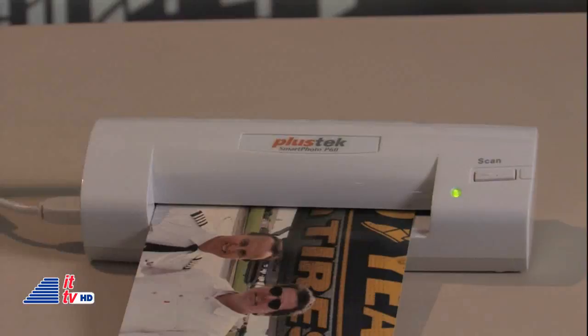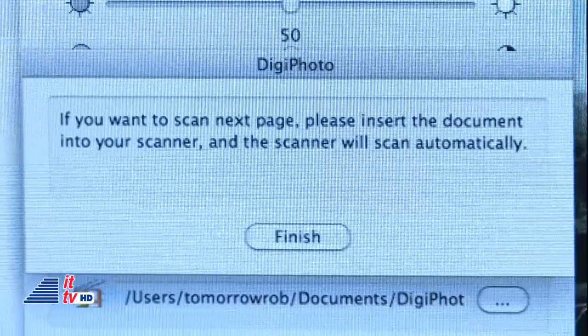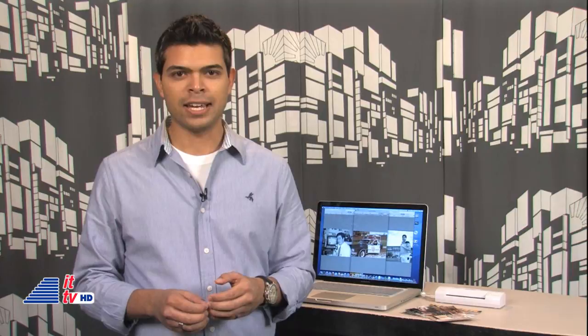After the initial setup, you connect it via USB, insert a photo, and hit the Scan button. If you don't want to press the Scan button every time, you can set it for continuous scanning, meaning all you have to do is insert the picture. This feature is great if you have a lot of photos to scan. The pictures are automatically saved in whatever folder you assign during setup.